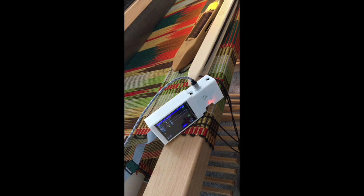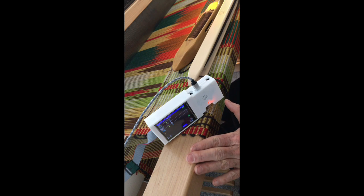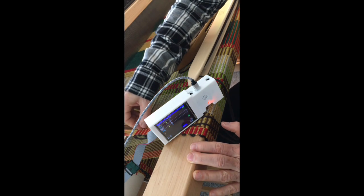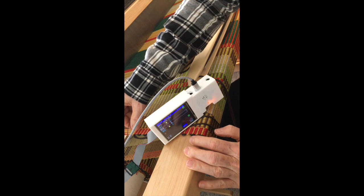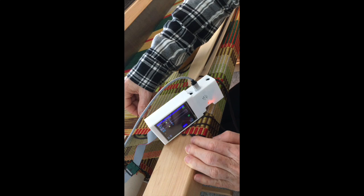I've taken the Tempo Treadle system unit off of the castle and put it on my weaving, which may be a little precarious, but I wanted you to be able to see the weaving and the screen at the same time. In this rep weave, the thin pick is represented by yellow circles and the thick pick is the brown. Right now it's calling for the thick pick of brown on treadle one.